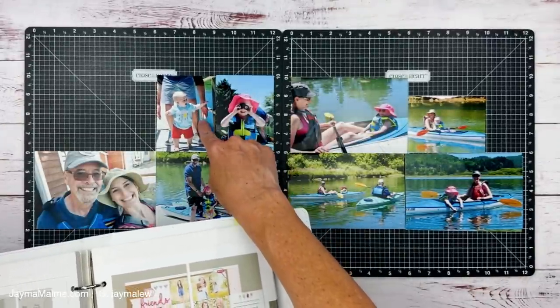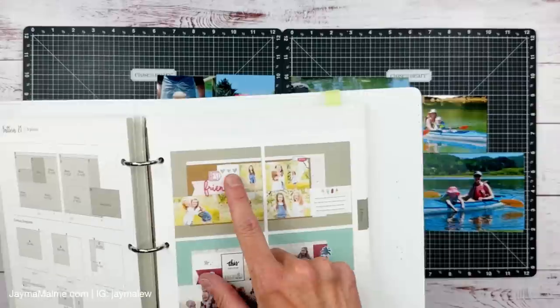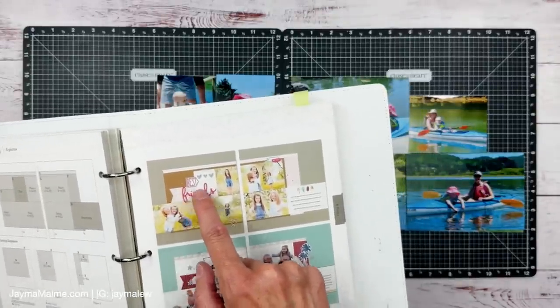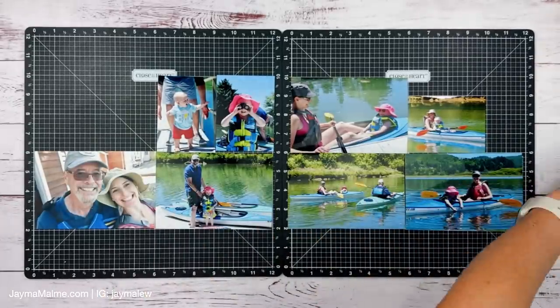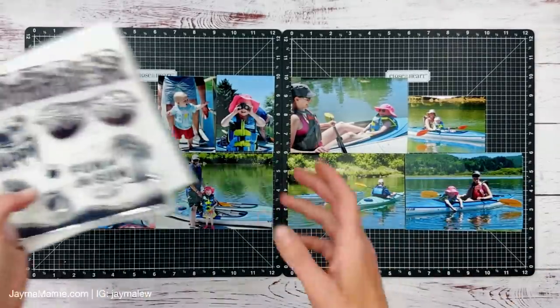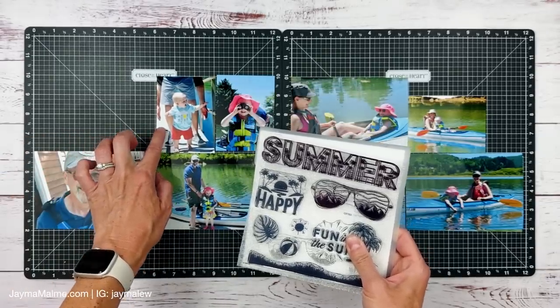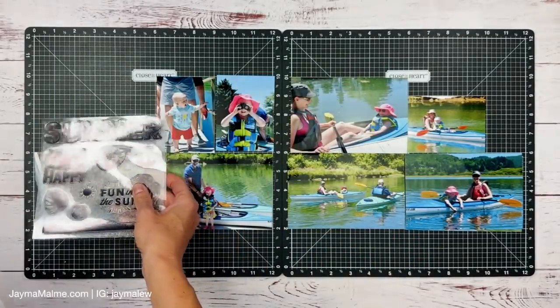I'm going to fill that spot with another photo since I have one. Then my title — I'll still do this little banner thing, the title can still go here. I'm thinking that this summer stamp, when I cut it out, can go here and maybe even overlap right here, so that should fit just perfectly.